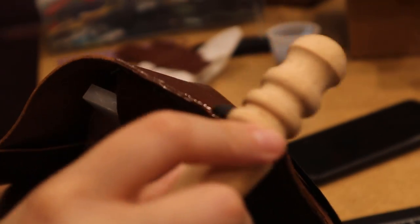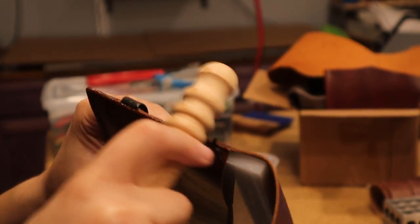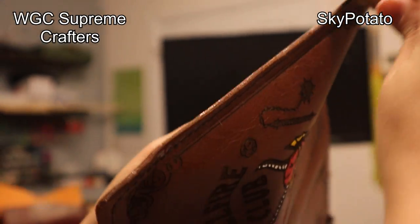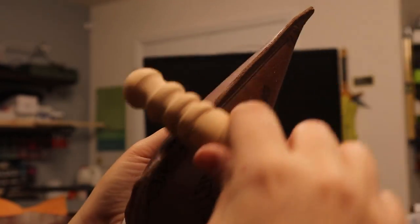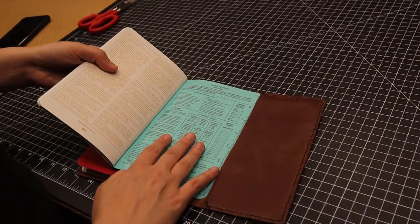Last but not least was burnishing the edges. This step was to keep the cover looking great for years to come — it will keep the edges from looking frayed and damaged over time. When that burnishing is complete, it's time to load up the notebooks and take a look at the final shots.